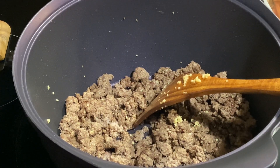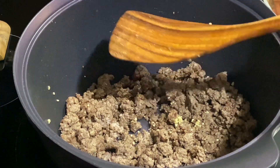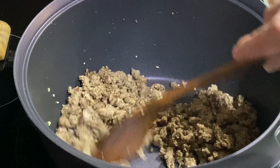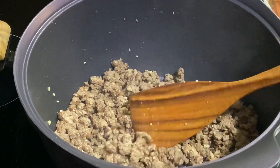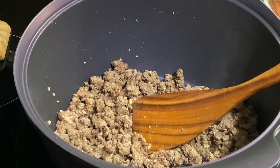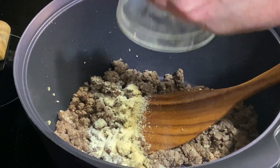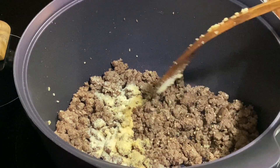Now you're going to wonder — you got fresh garlic in there, why are you putting the powder too? Because I like it. It just tastes better. They're different. I'm putting in one teaspoon of garlic powder and two teaspoons of onion powder.